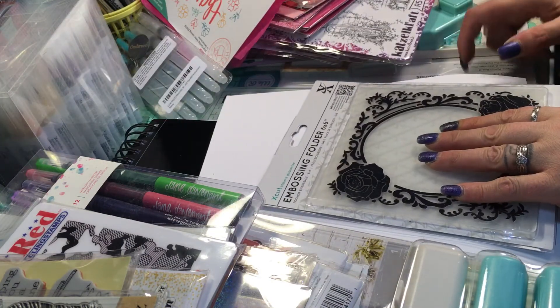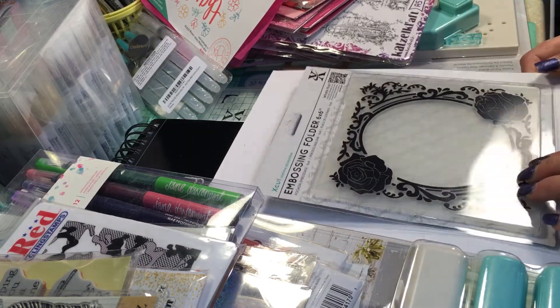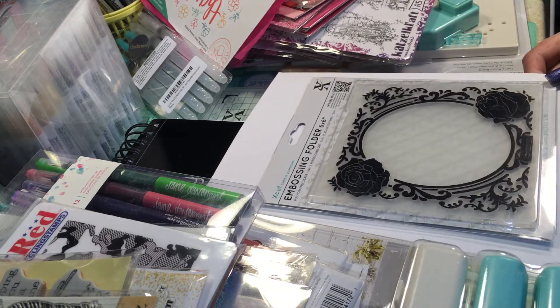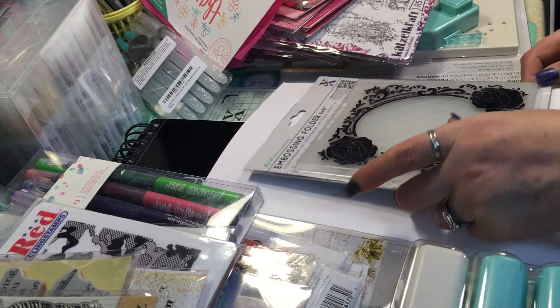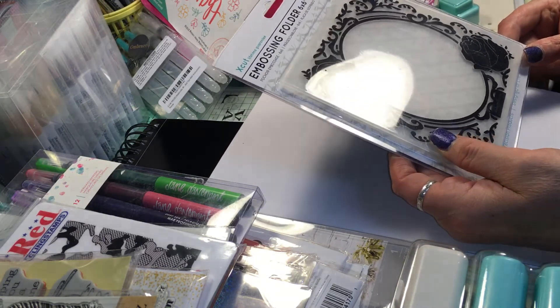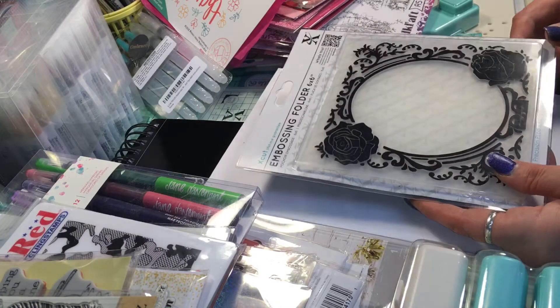I got this — I love it. It's a 6x6 embossing folder, the only 6x6 I have. It's by Xcuts. Isn't that pretty? I love that.